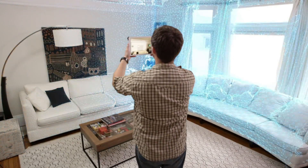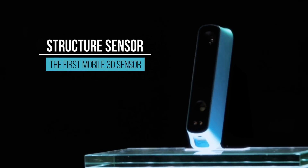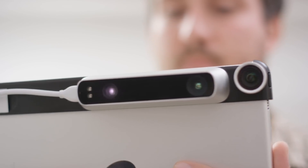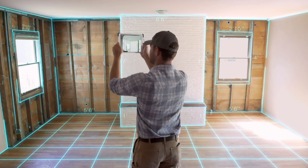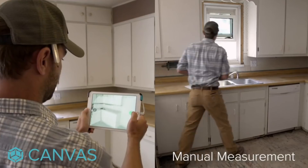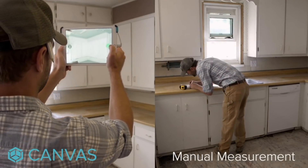At Occipital, we enable everyone to capture the world in 3D. In 2013, we launched Structure Sensor, the world's first 3D sensor for mobile devices. That eventually led to Canvas, which made 3D mapping easy and affordable for any home improvement project.